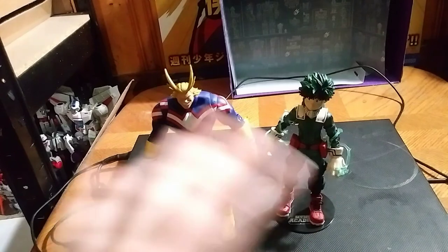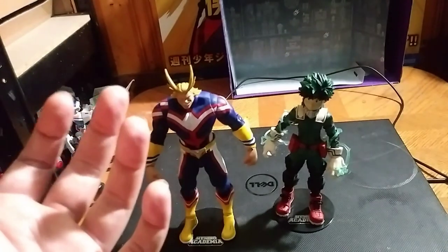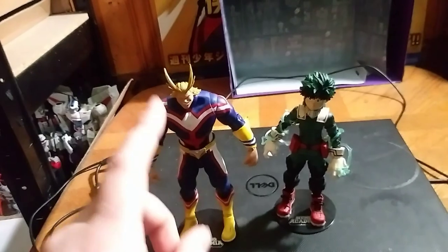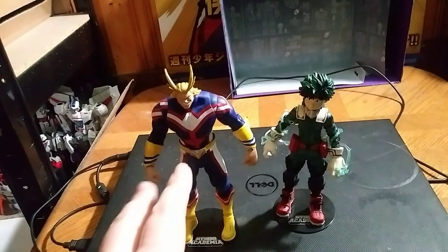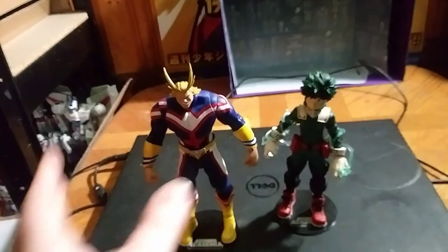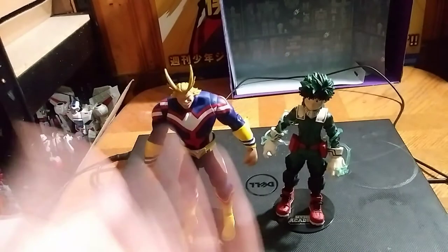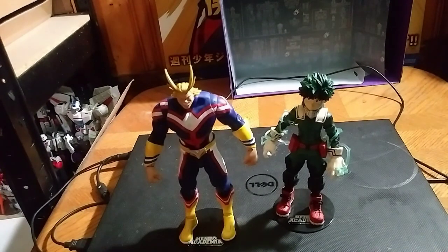I'm not going to get down on much more than that. I got this figure for, I think, 15 bucks U.S. You can probably find this on Amazon, or maybe some store like Walmart carries it. I'm not sure. And this is Eddie Hill, moving on.